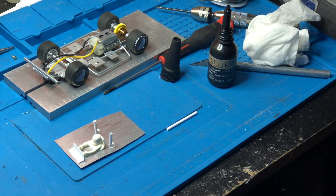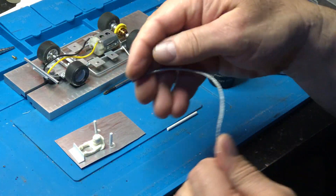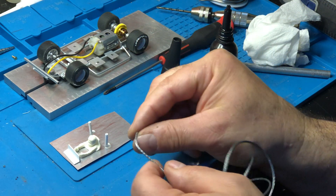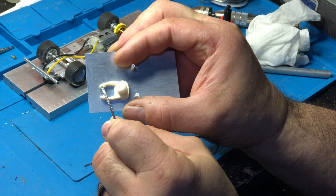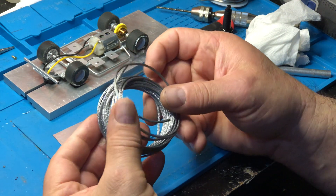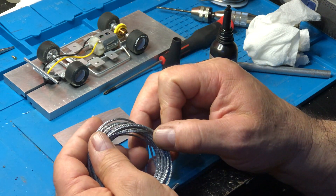For the steering wheel I'll use picture hanger wire — the stuff you buy at Walmart for 99 cents for hanging photos. I'll put this in his hand and make a steering wheel out of it. It's a little flexible so you can shape it, cut it real short, and put it in his little hands — it fits in there perfectly. Paint it black and you've got yourself a little steering wheel.